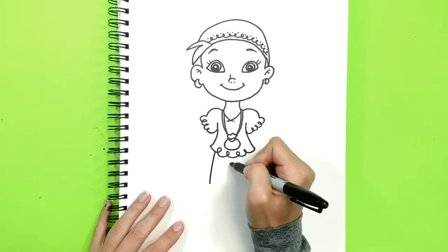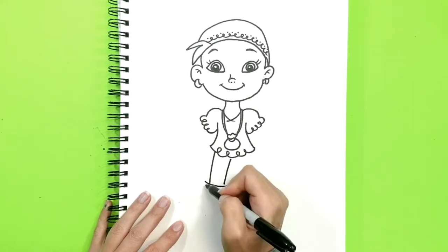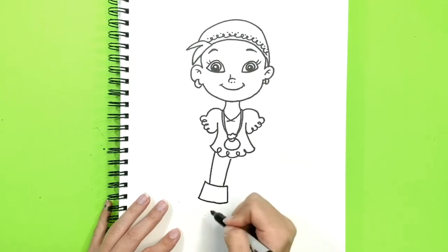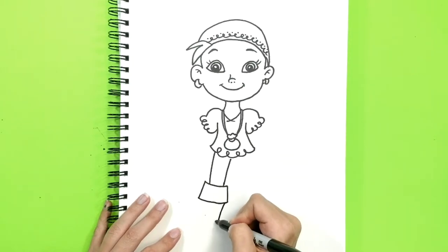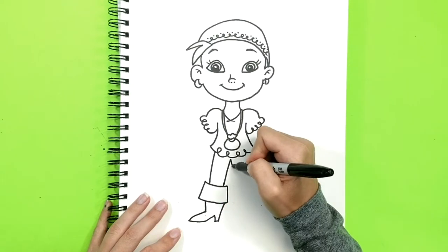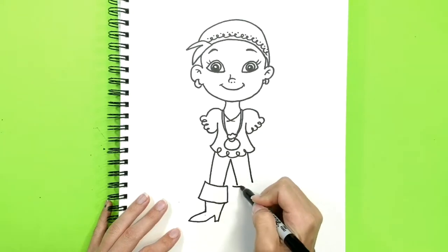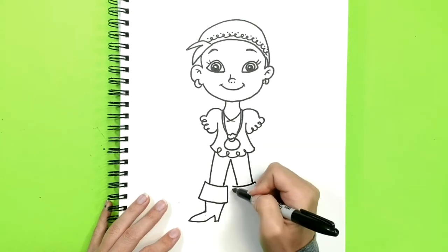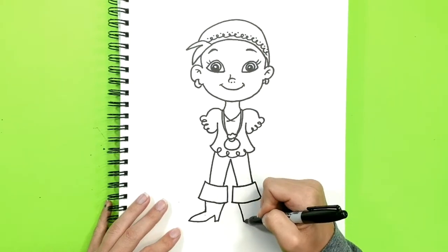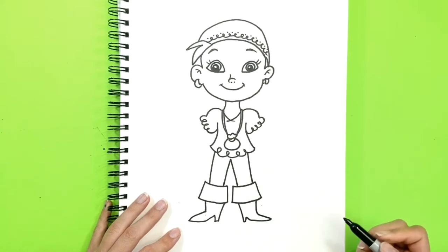Now her legs. She's a pirate so she wears boots too. Here's one boot. Let's draw her second leg, and here's the second boot.